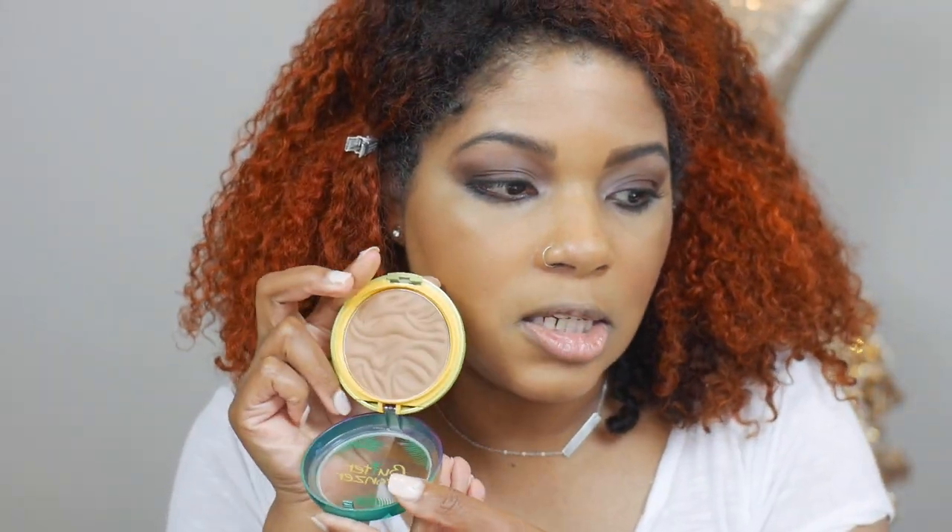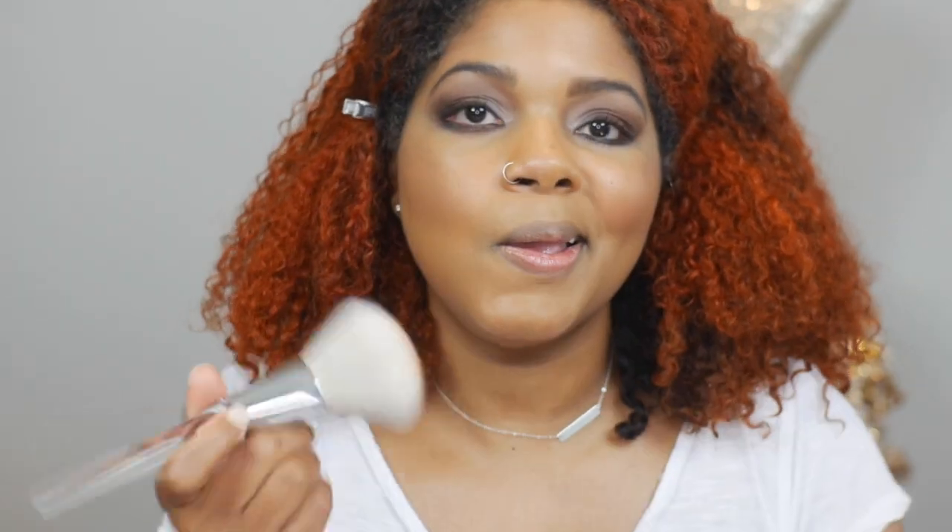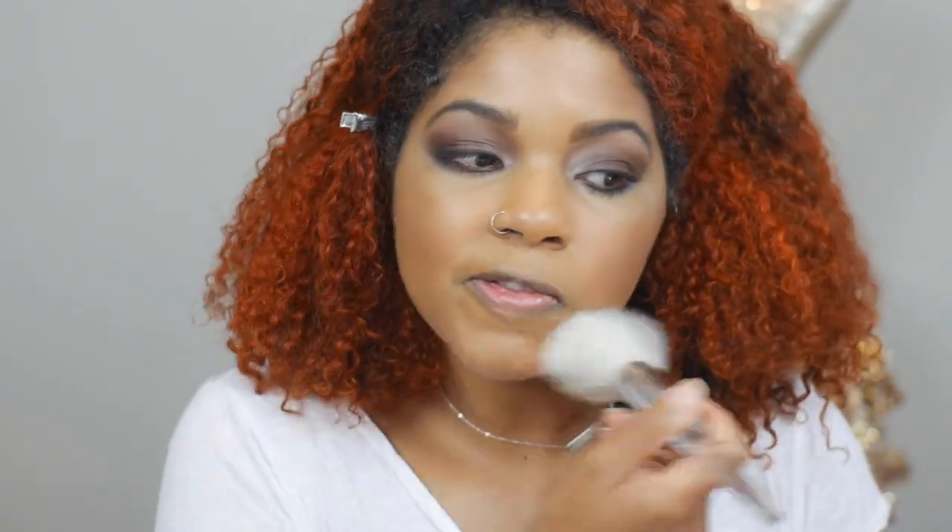Now I'm going to go back and bronze a little bit more. I'm going in with my Physicians Formula bronzer — this is not much of a bronzer, it's literally my exact shade, so I've actually been using it as a setting powder and I really like it as a setting powder. I'm going to use my big e.l.f. face brush, swirl that in, and go over my whole face.